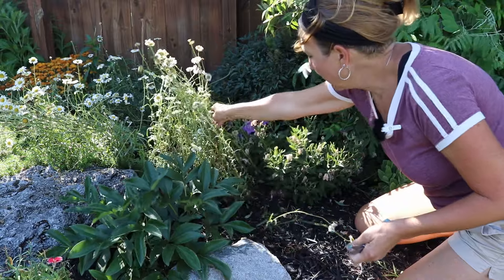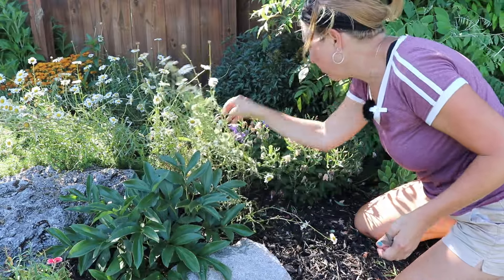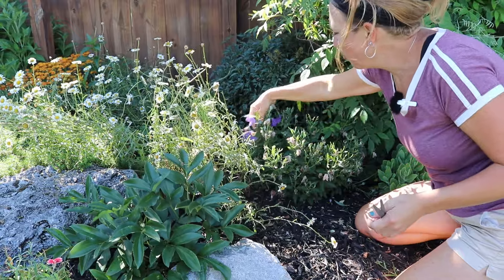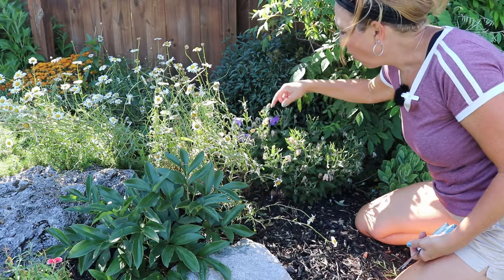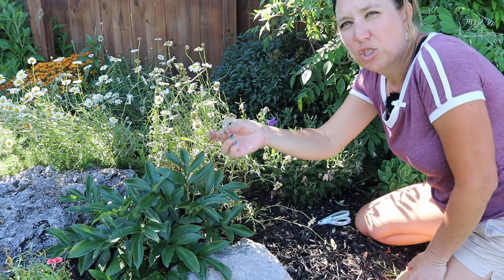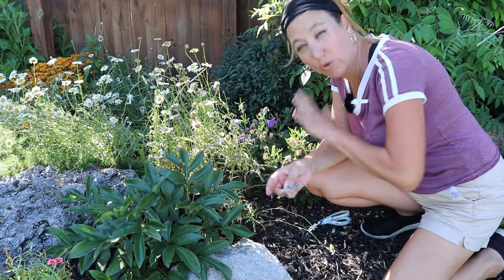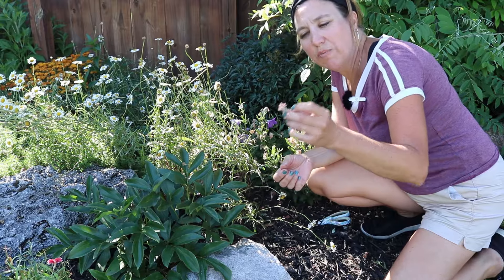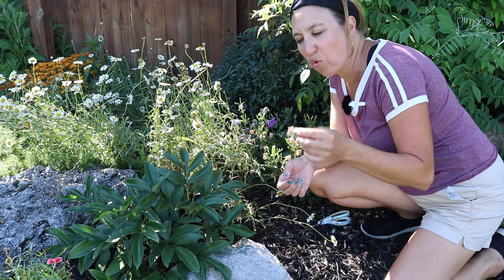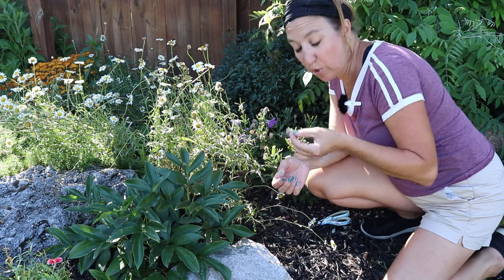My balloon flowers, which are right here to the side of the daisies, are completely done with their first flush. I have a handful of purple balloon flowers left and all of these expired ones need to be snipped off. When cutting a balloon flower, once again make sure that if there are any other buds you do not snip them off as well. The balloon flower is going to do a second flush for me, so doing the deadheading is definitely going to promote that second flush.